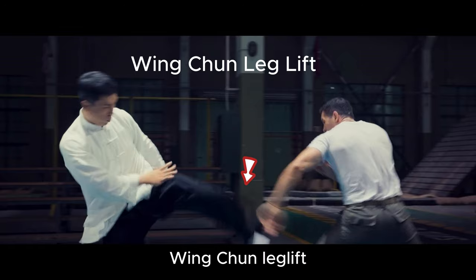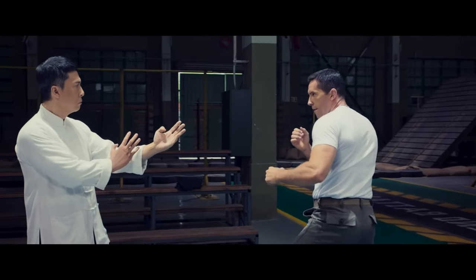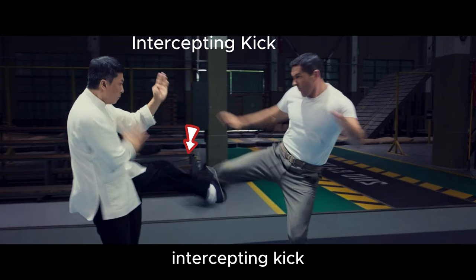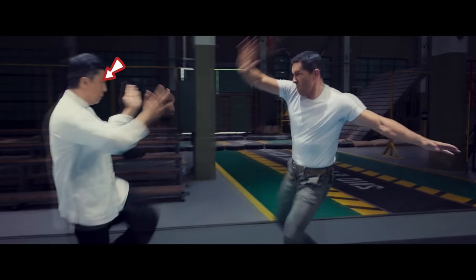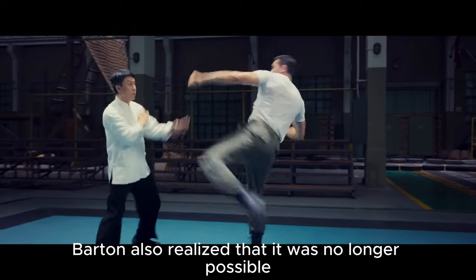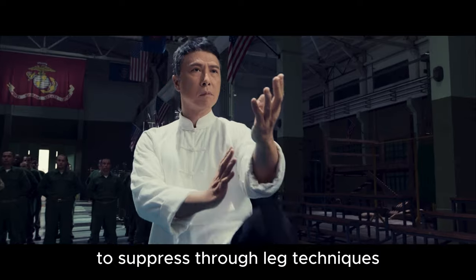Wing Chun leg lift. Front hand feint. Pressing hands rushing hammer. Wing arm rushing hammer. Intercepting kick. Push kick to abdomen. Wing Chun's footwork is unique. The shoulders remain mostly still when kicking, making it hard to defend against. Barton also realized that it was no longer possible to suppress through leg techniques.